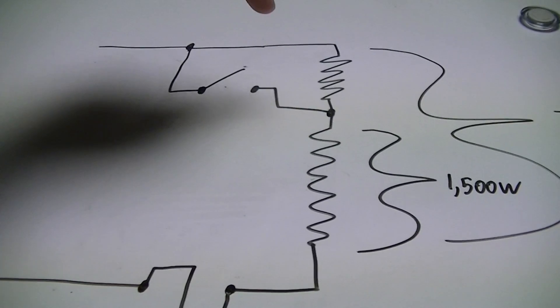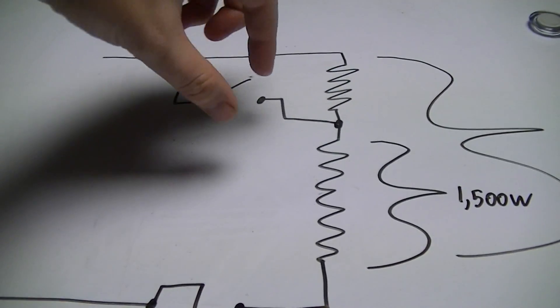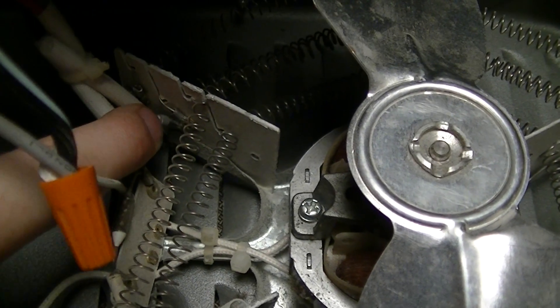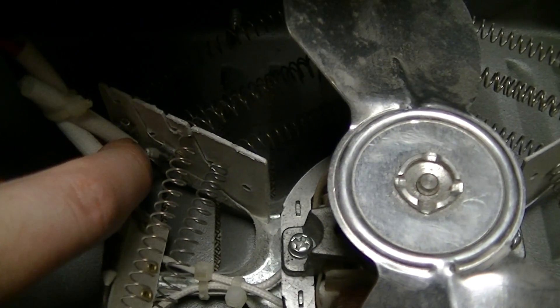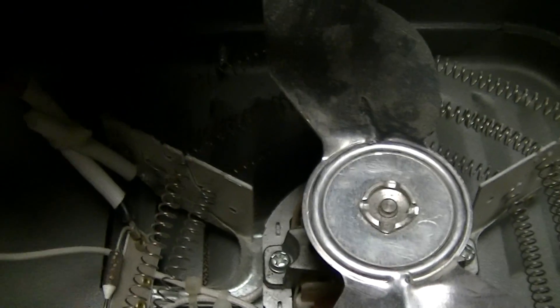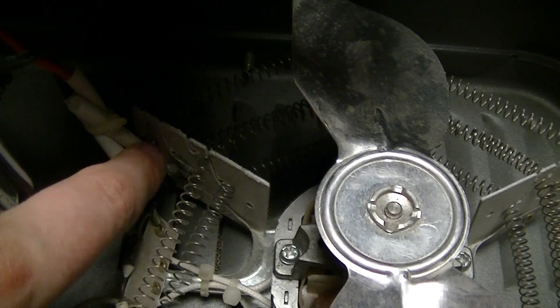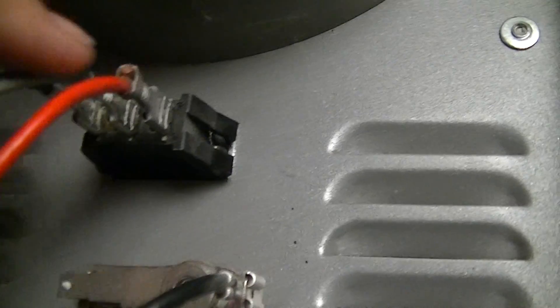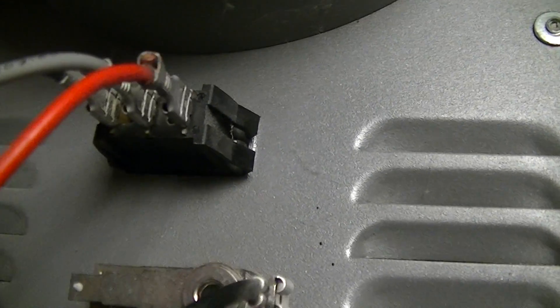What I did to modify it: I simply cut the center tap, which was made right down there — the remains of it are on that crimp connection right down there. Then I added the necessary fiberglass sleeve and switched around the two connections on the back of the switch.